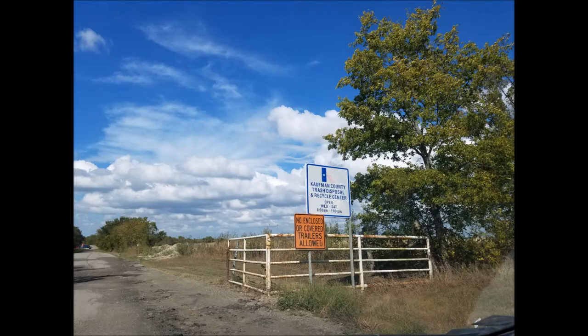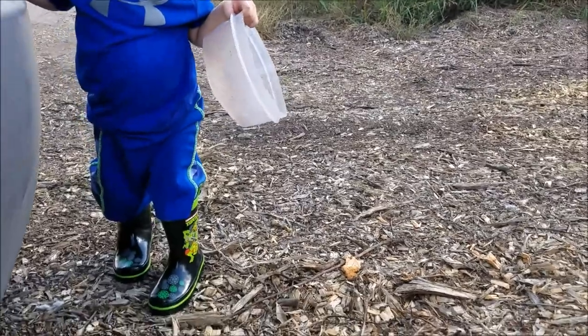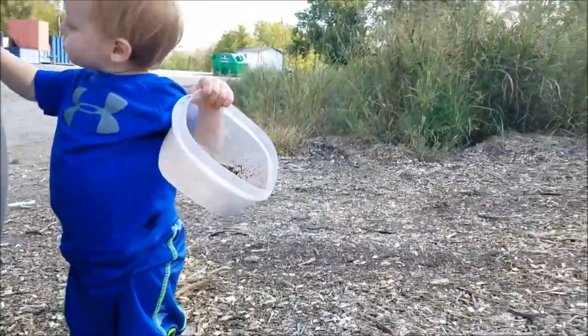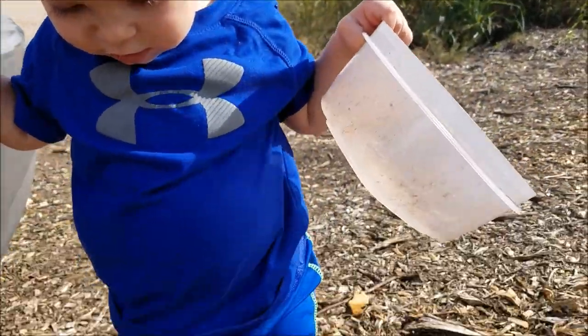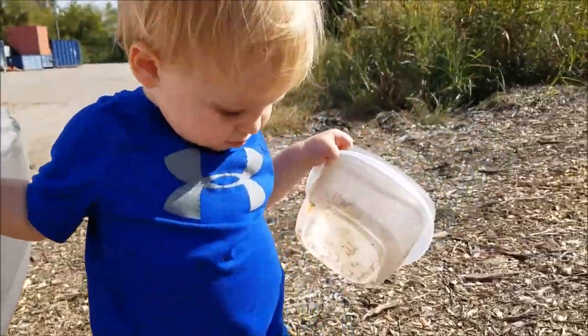Where are we about to go? We're about to go get wood chips at the recycling place. Somebody's got his ninja turtle mud boots on. What do you think, mister? You like the way they fit? Cute.